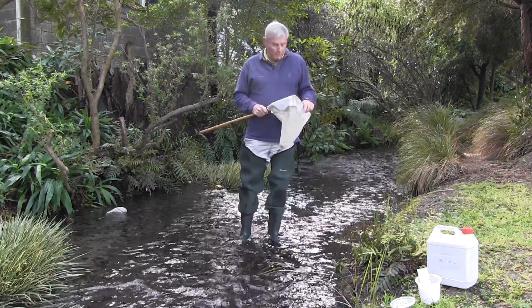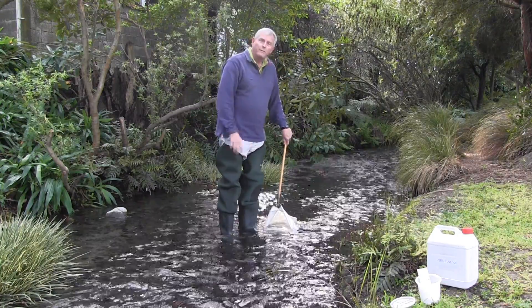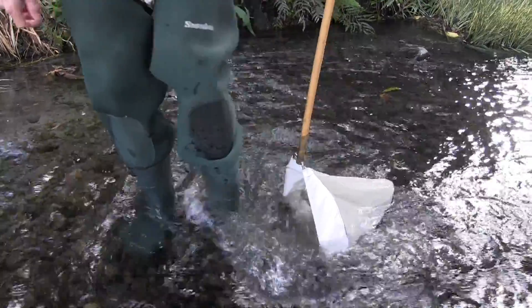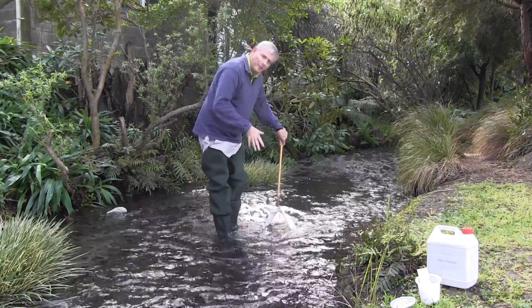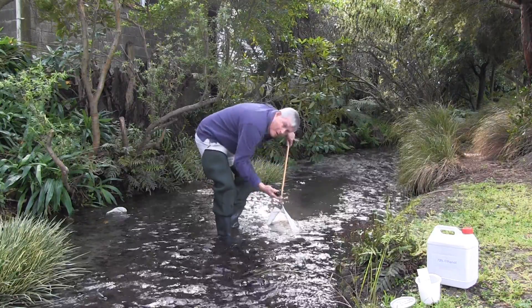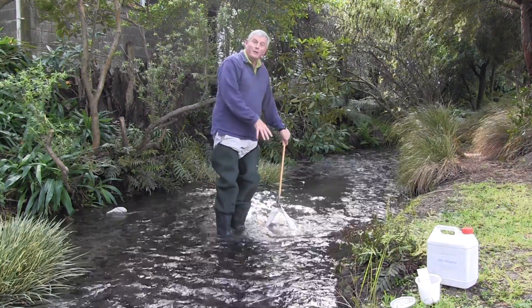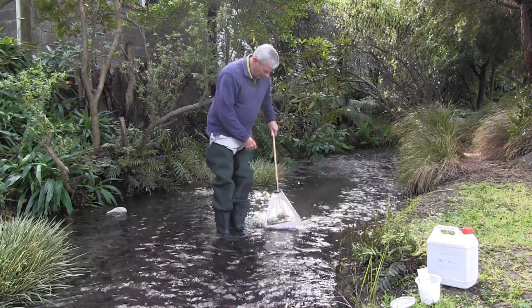So to take a sample, what we do is place the kick net down on the substrate, make sure it's firmly down on the substrate, and then kick vigorously upstream of the net. What we're doing here is disturbing the bed of the stream. We can have a bit of a rub-over of cobbles and boulders so we can get small insects and invertebrates to wash into our net. The more vigorously you kick, the more invertebrates you're going to collect.